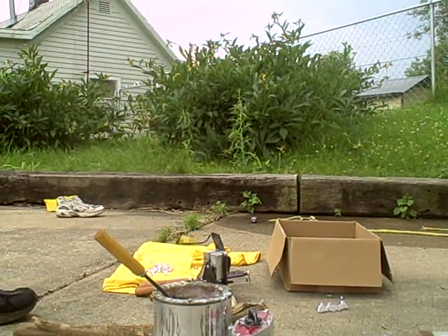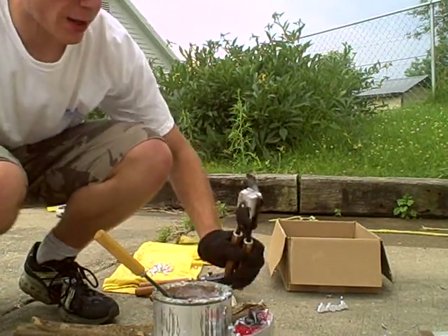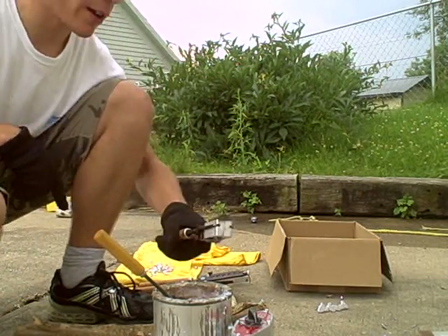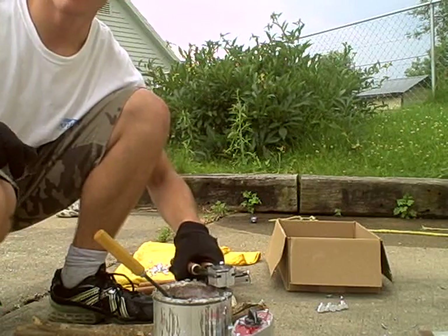I'm going to show you how to do the traditional screw plate method. As I said before, as you notice with the six-position cavity, I just laid it on here and let it warm up that way.